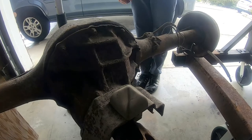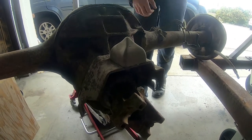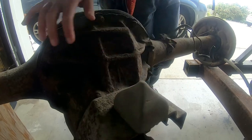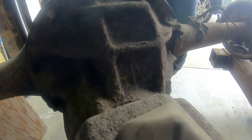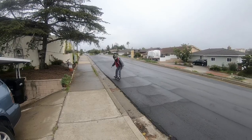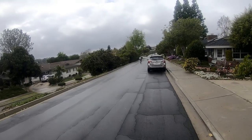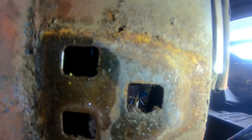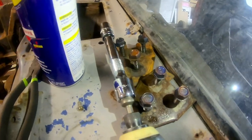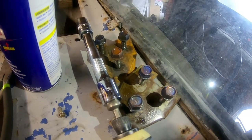We got the rear end taken out. That's the pinion snubber — the Daytona Pinion Snubber, I think that's what it's called. The bolts are in pretty good shape. I don't think I stripped any of them — they came out pretty easily, surprisingly. It's like the other door did, came out really easily. It's weird — this car is rusty as hell but the doors come off like no problem.